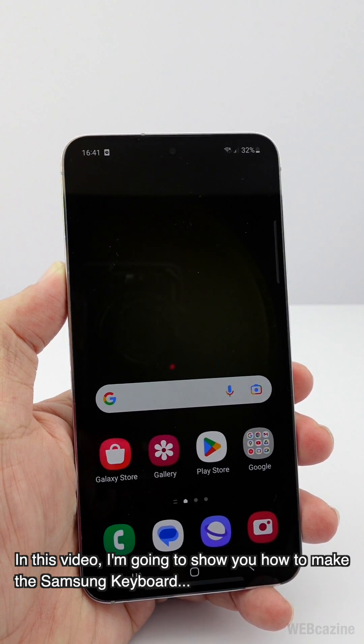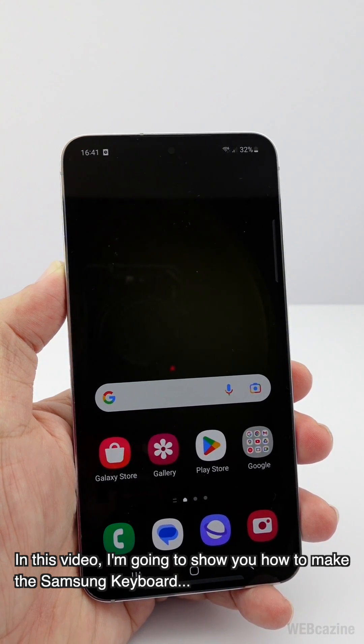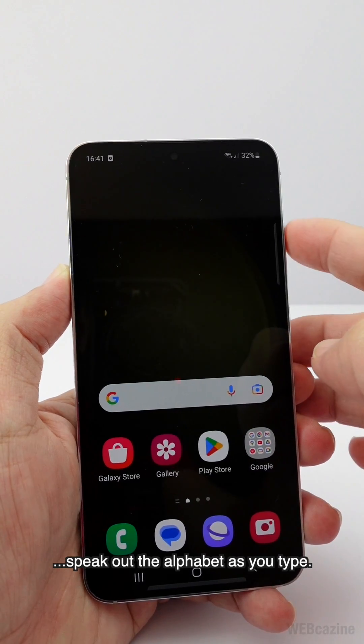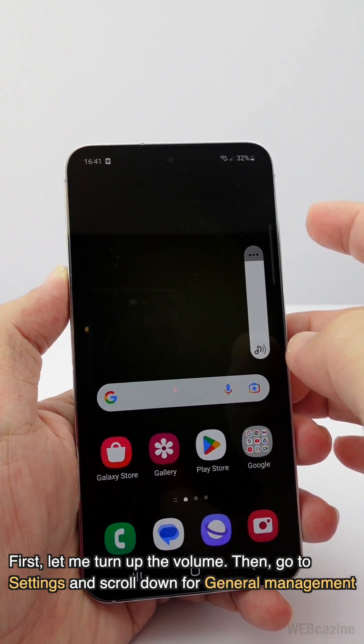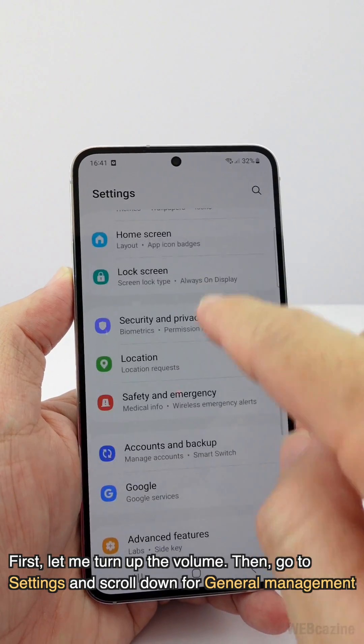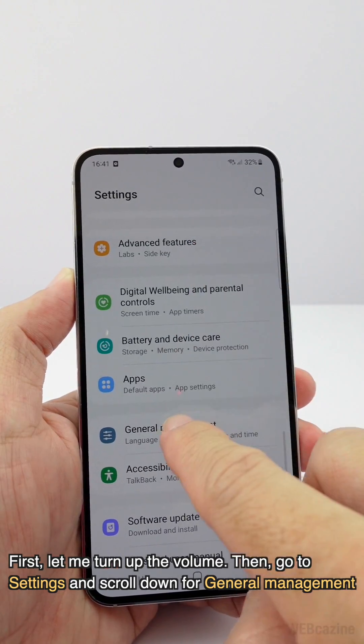In this video I'm going to show you how to make the Samsung keyboard speak out the alphabet as you type. First, turn up the volume, then go to Settings and scroll down to General Management.